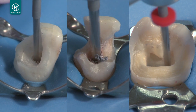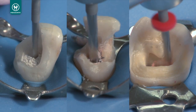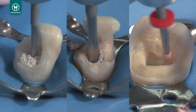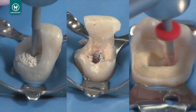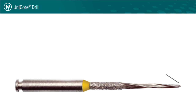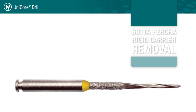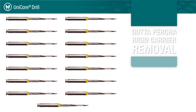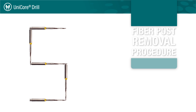The Unicore drill is the only 3-in-1 drill on the market that can create the space needed to place a fiber post and remove it for re-treatment purposes without needing to purchase any additional drills or equipment. The unique heat generating tip allows for easy removal of gutta percha, rigid carriers, and fiber posts. The Unicore drill is durable enough to remove gutta percha or rigid carriers for up to 15 post preparations, and can also be used up to 5 times for fiber post removal procedures.